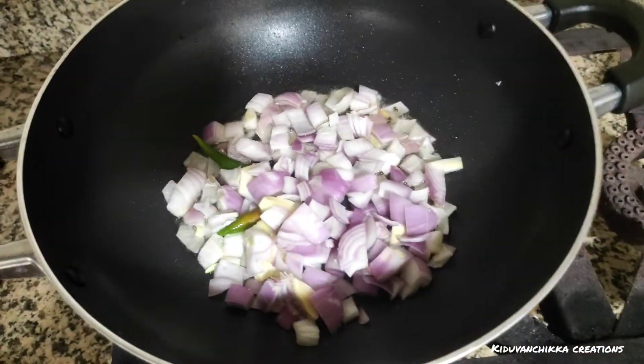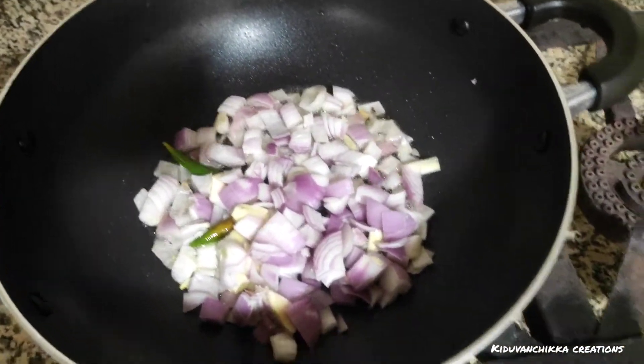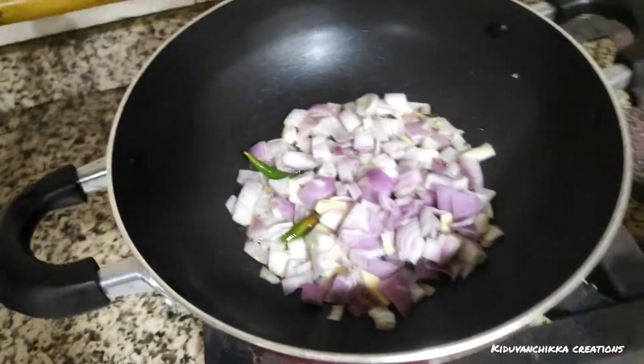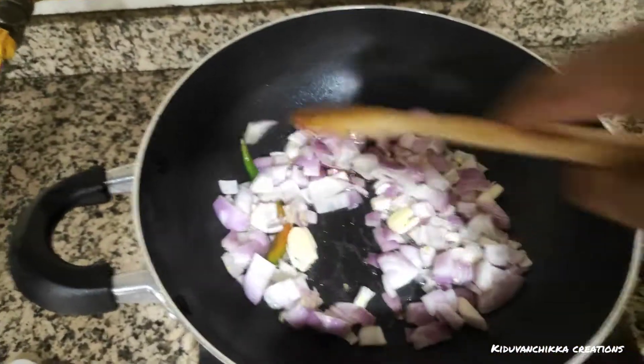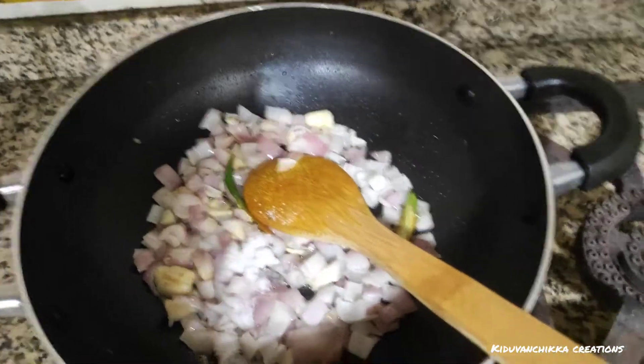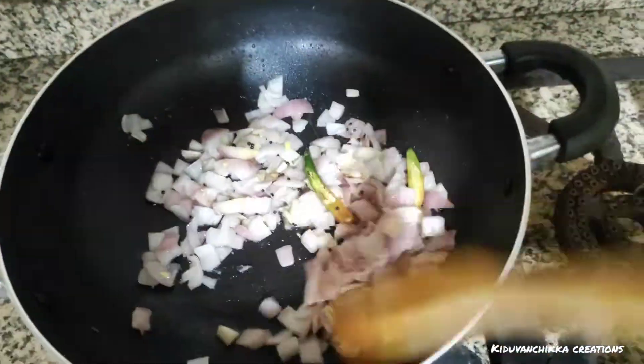Then I will cook the hot sauce. Let's cook the hot sauce while the hot sauce is rolling. We just cook the hot sauce and preheat the hot sauce.